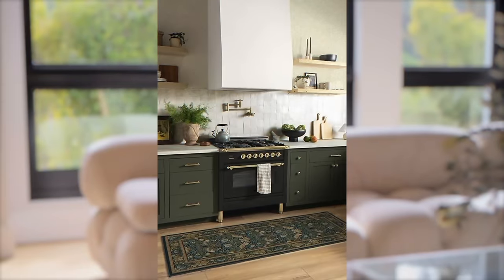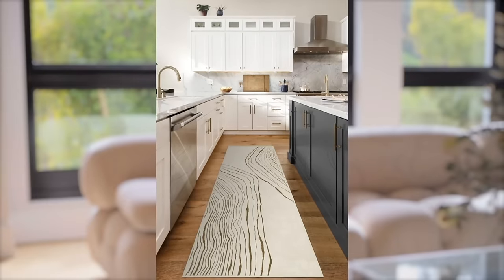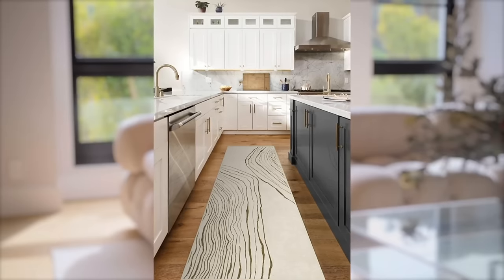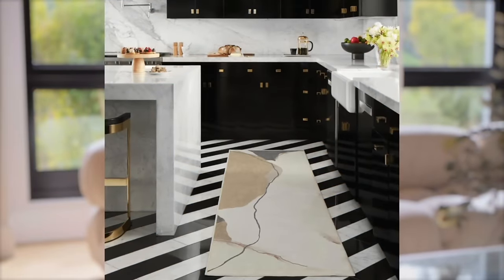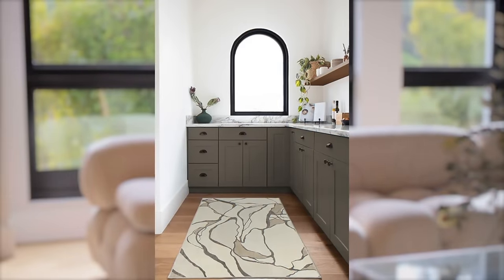not only are they easy to clean because they go in the washing machine, but they look superb. I've got two of them in my kitchen and I've had them for a long time. They rotate quite often, go into the washing machine and come back out. They really change the look of your kitchen. I've got a striped floor — a crazy floor — and it looks good with that. It looks good with a wood floor. It just looks good, period.